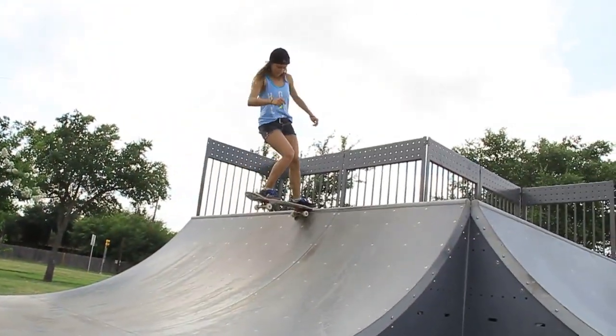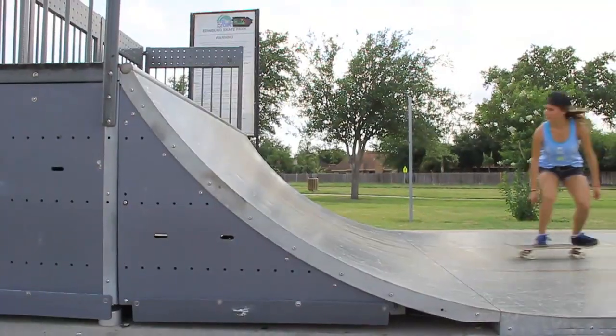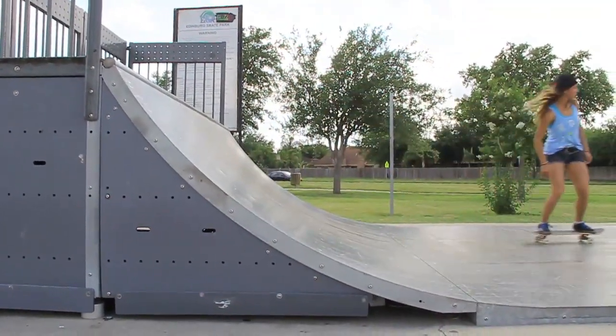Alright guys, a couple things you're going to want to know how to do: one, to be able to drop in and do tail stalls; two, to be able to rock fakie; and three, to have your ollies down — and you also need to have them down on quarter pipes, doing ollies to fakie, so that you're actually able to get used to the way that transition feels when you pop out of a blunt and into the ramp.